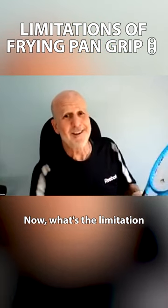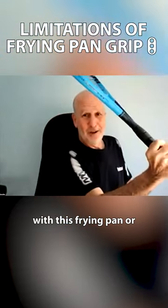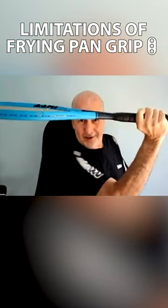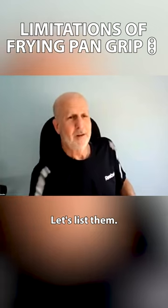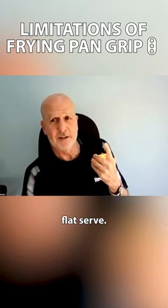What's the limitation of playing with this frying pan, or pizza service grip? Let's list them. A: you're going to have a flat serve, very predictable.